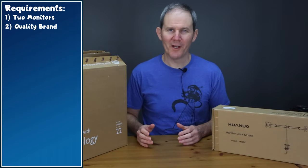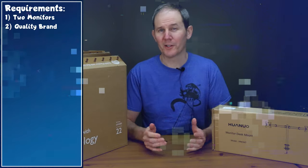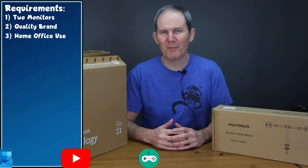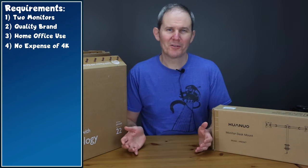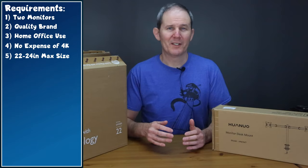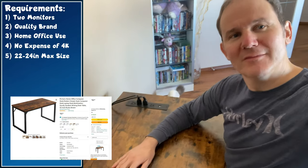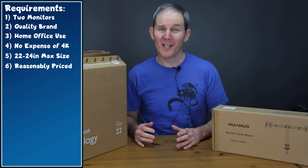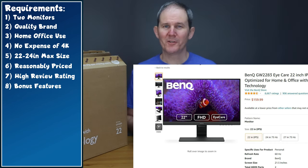Let's talk about the purpose of this setup. I wanted two quality screens that weren't going to give out or cause trouble down the road — no missing pixels, black lines, or flickering. I'd be using this for a home office including Word, Excel, email, YouTube, and casual gaming, but I don't need 4K. I have a small desk and sit close to the screens, so a 22 to 24-inch monitor will suffice. I didn't want to spend a ton of money, and the five-star Amazon ratings and bonus features made this a no-brainer.